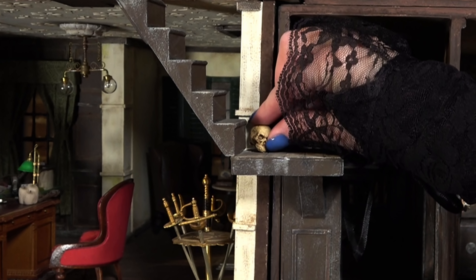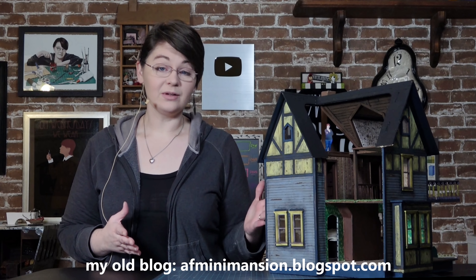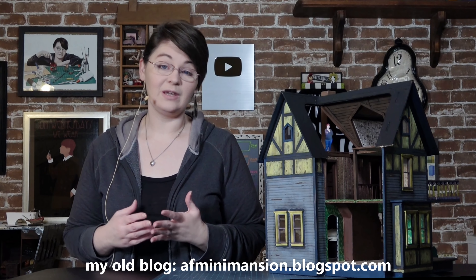This has been a long-requested video. I created a removable exterior staircase for my Addams Family project in 2015, which was before I even started my YouTube channel. It was one of the last things I did on my blog, and ever since then people have been asking me for a tutorial. I haven't really had a need to create another removable exterior staircase until now.